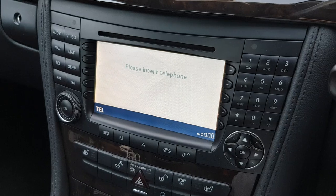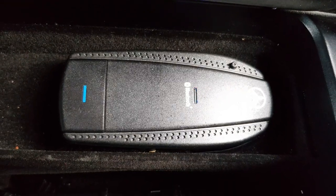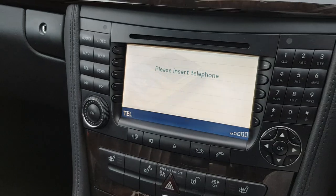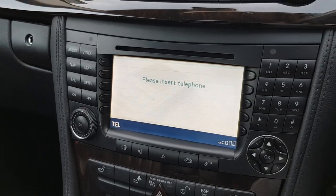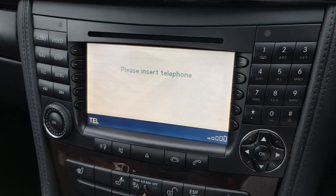You'll see Mercedes-Benz — click on that to connect. You'll insert a passcode, which you should have in your manual or it comes with the device if you're buying it separately. Enter the code and that will enable you to connect your phone.